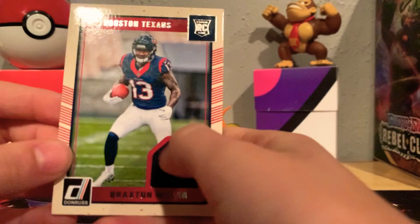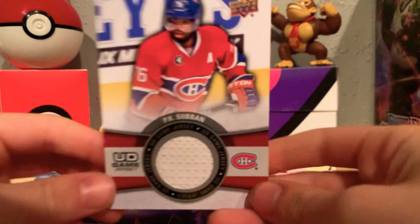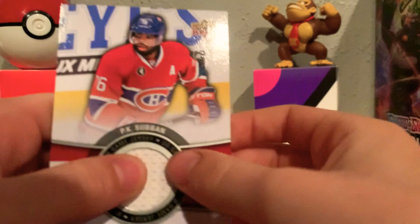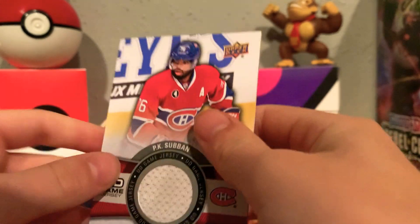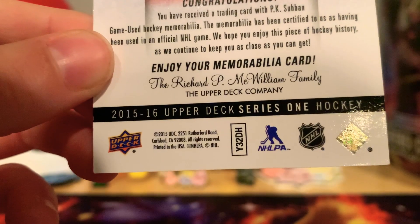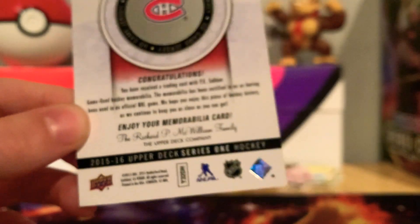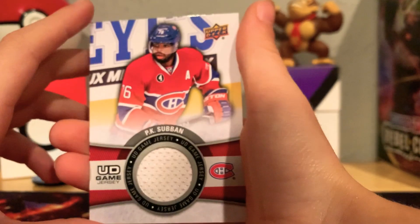I also like hockey cards — I do play hockey, I'm a goalie. I got a PK Subban card, and he plays for the Nashville Predators now. This is his game patch. I always think the hockey ones are really cool — another game patch. Most of these are game patches because that's what you usually get. This is from 2015, Upper Deck — 'Enjoy your memorabilia card from the Richard P. McWilliam family and the Upper Deck Company.'